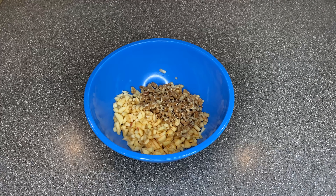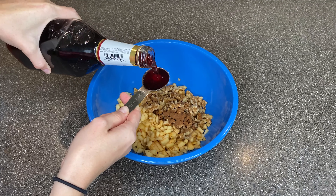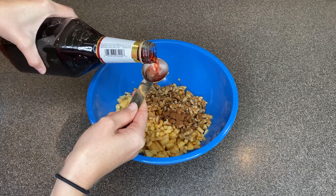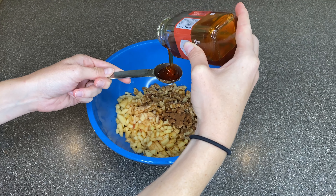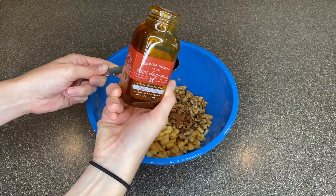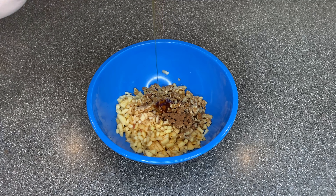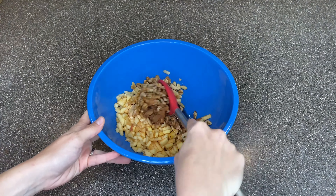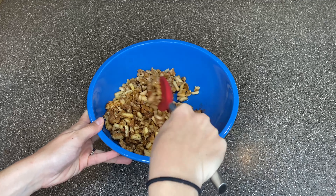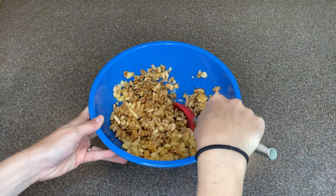Next, you'll add your walnuts, your cinnamon, your Manischewitz blackberry wine, and of course, that delicious Honey Truck Honey. Give it a good stir, being sure to combine all of the ingredients, and then refrigerate for at least an hour to chill.